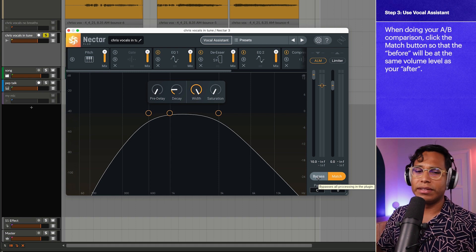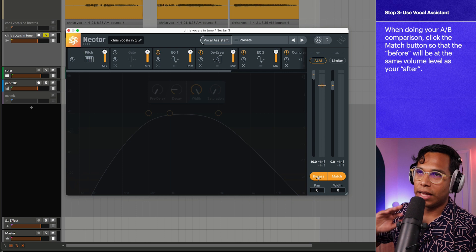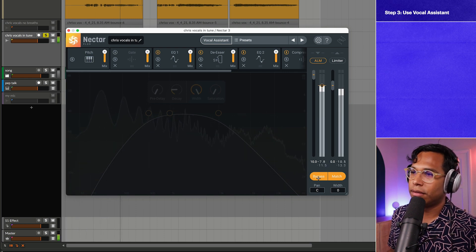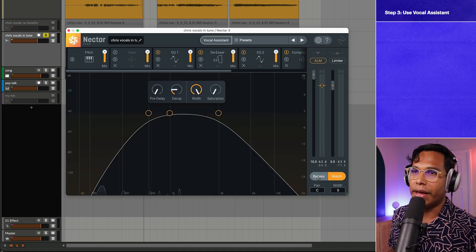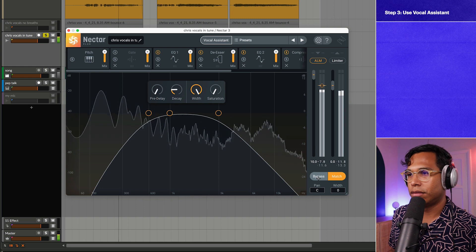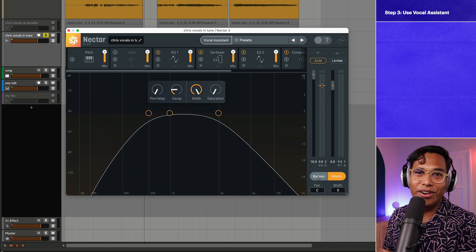It's done. I hit Accept. Let's hear a little before and after. I love clicking the Match button because it allows the before and after to have the same volume, so you're not just comparing something quiet to something loud. Bypassed: "Your smoke, it burns in my lungs." Then unbypassed: "Your smoke, it burns in my lungs." It sounds a whole lot better already.